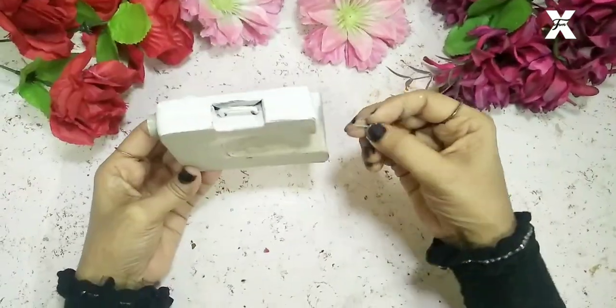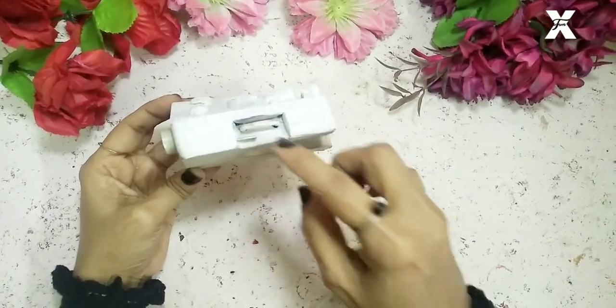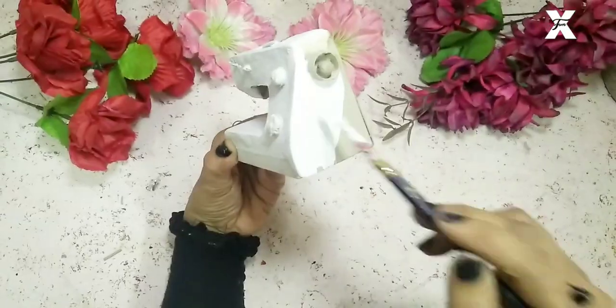I'll use a craft wire and insert it over here — this will be where the thread gets attached. Then I'll cover it with a little bit of paper clay again and start painting the remaining part.